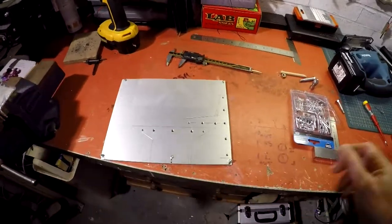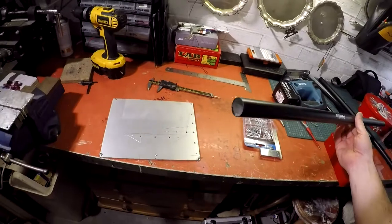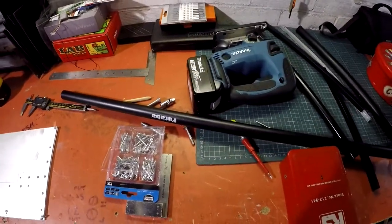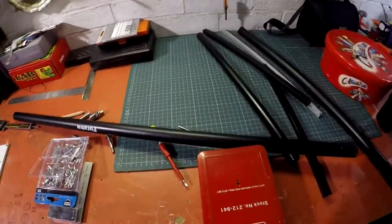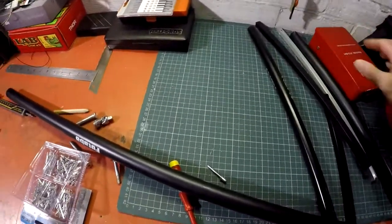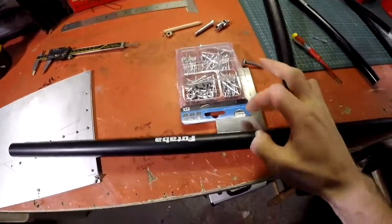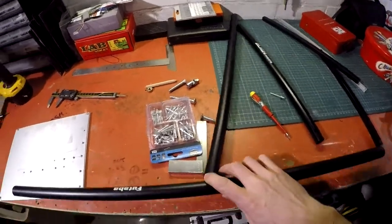I'm going to make brackets which hold the booms — I've got some old heli booms, inch booms I think they are. Again, might be too flimsy, I don't really know, but that's what I'm going with because I've got it lying around. Essentially I'm going to try and connect that to that like this.